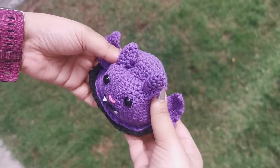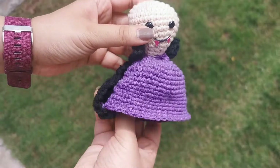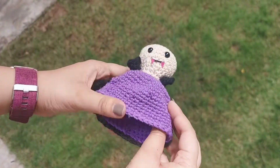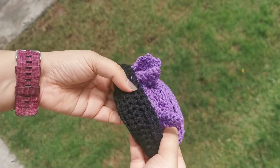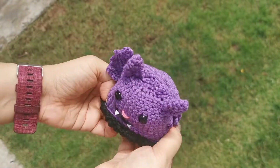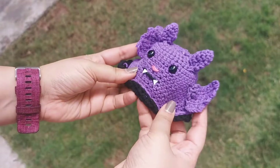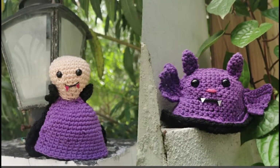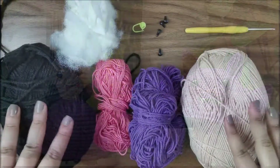Hi guys, welcome back! While I was doing the testing of my little pumpkin doll, I did a side project and tried to make a reversible doll with a bat and a vampire. Here's the pattern ready for you — it's perfect for Halloween and really easy to follow. Let's get started!